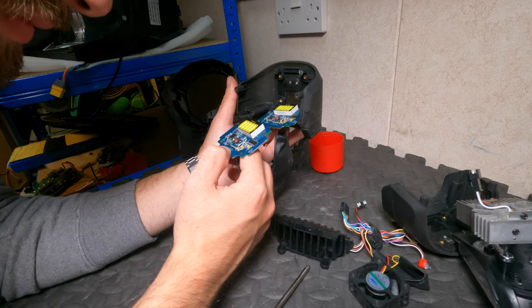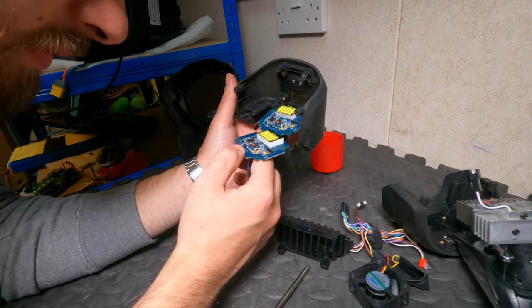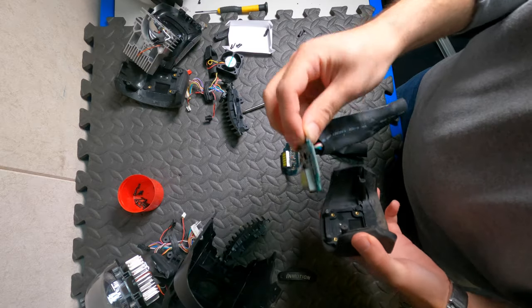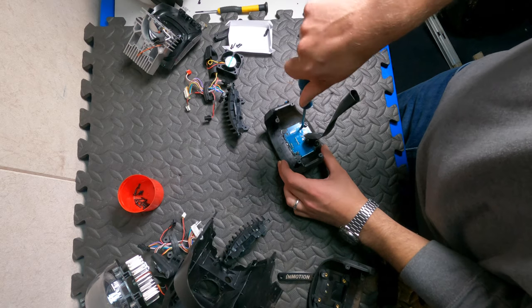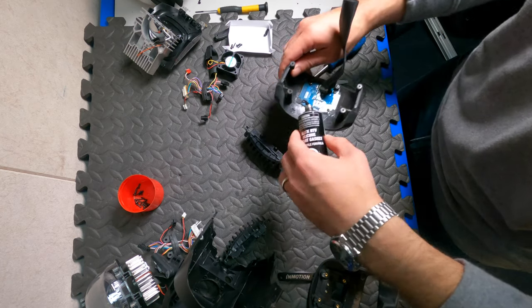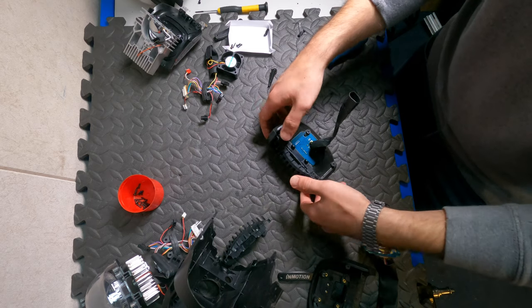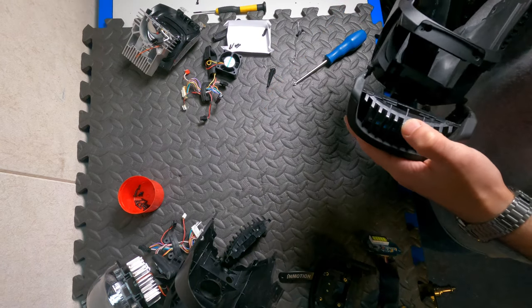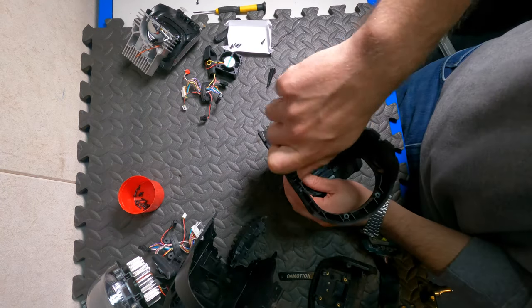I compared the two boards and saw that one of the chips was damaged, and this was causing the inconsistent behavior. Now we can swap the two boards — we put the new board in and screw it with the four screws. Then we put a bit of silicone so we can have a waterproof seal, and then put the front bit in and insert the top hat into the bigger chassis of the headlight unit, using the screws to secure it.